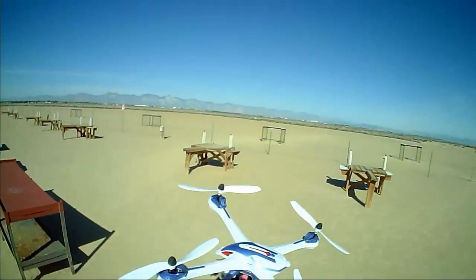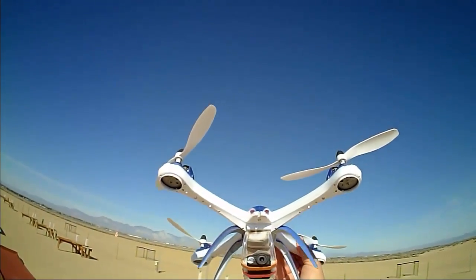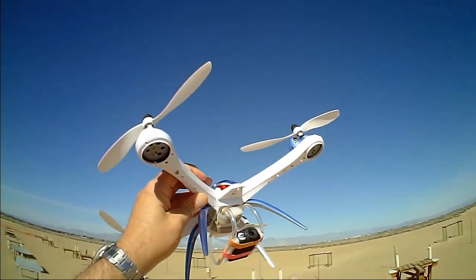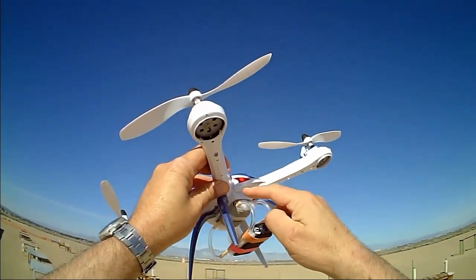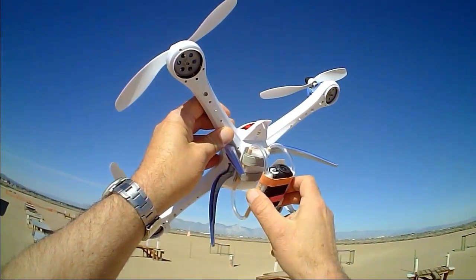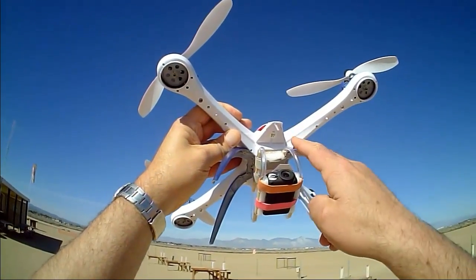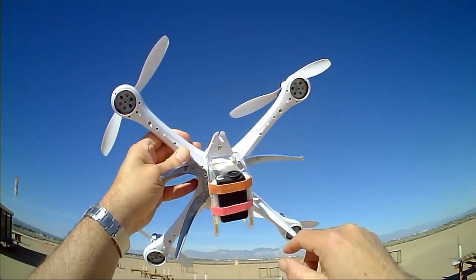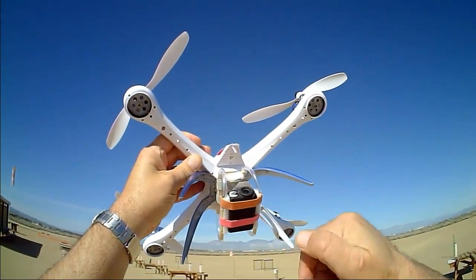Hi, Quadcopter101 here. What I got for you today is another flight of the Tarantula X6. A couple days ago I did a flight using an anti-vibration mount that I had built myself. It used irrigation tubing for the anti-vibration feature. That didn't work out too well. I'm getting word from my viewers that the stiffness of this tubing was probably too stiff and the vibrations from the quadcopter itself were being transmitted to the camera.